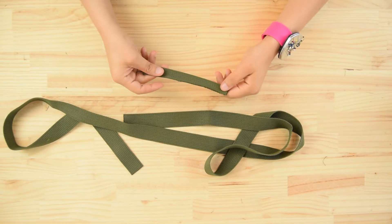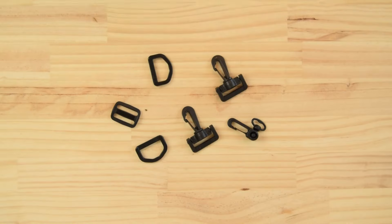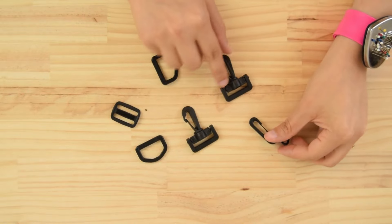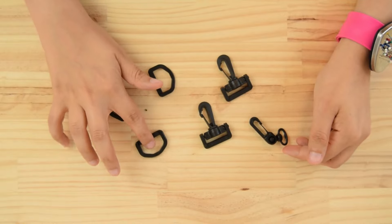You will also need a 1 centimeter wide webbing 10 centimeters long, one 1 centimeter wide snap hook, two 3.5 centimeter wide snap hooks, and a 3.5 centimeter wide sliding buckle.